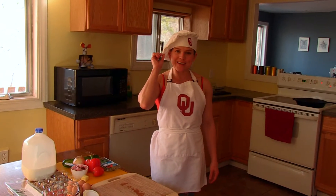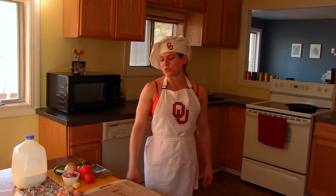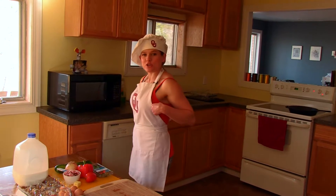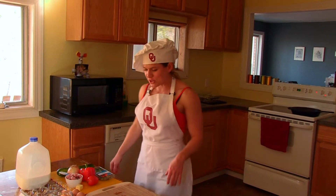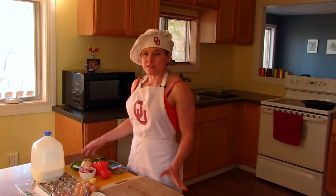I got my cook's hat on today from OU where I graduated, but I got my orange on also just because I have to represent the Cowboys where I did my undergraduate. So here are all the ingredients.